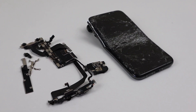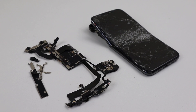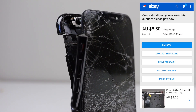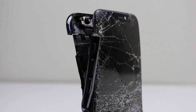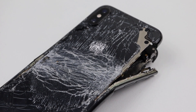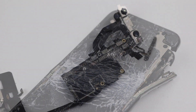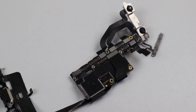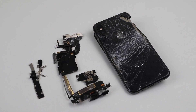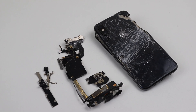Hi guys, welcome back to another Hugh Jeffries video. In this video I'm going to be trying to resurrect two iPhone XS phones I purchased for only $8.50. That's unbelievable for an iPhone XS, even a broken one. I want two of them. One device looks complete but is catastrophically damaged, and the other is in parts and without a housing, screen, or battery. What happened to these? That remains a mystery, but in this video we're going to see if we can get these working once again.